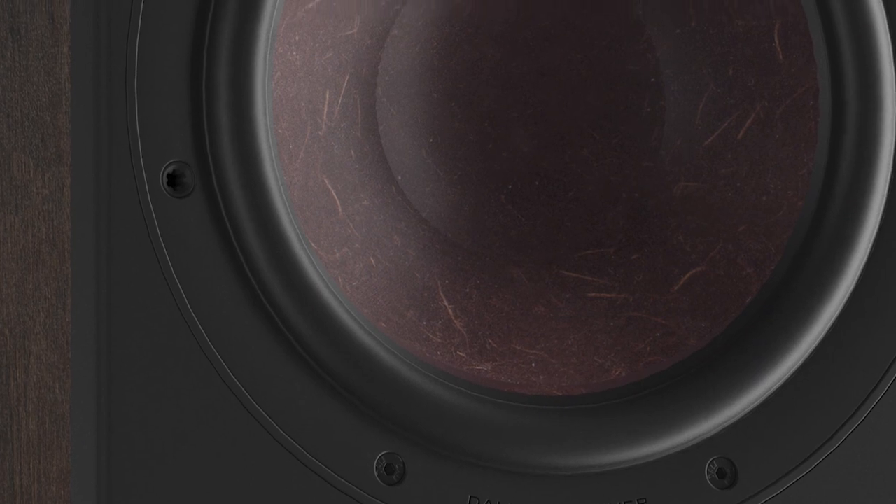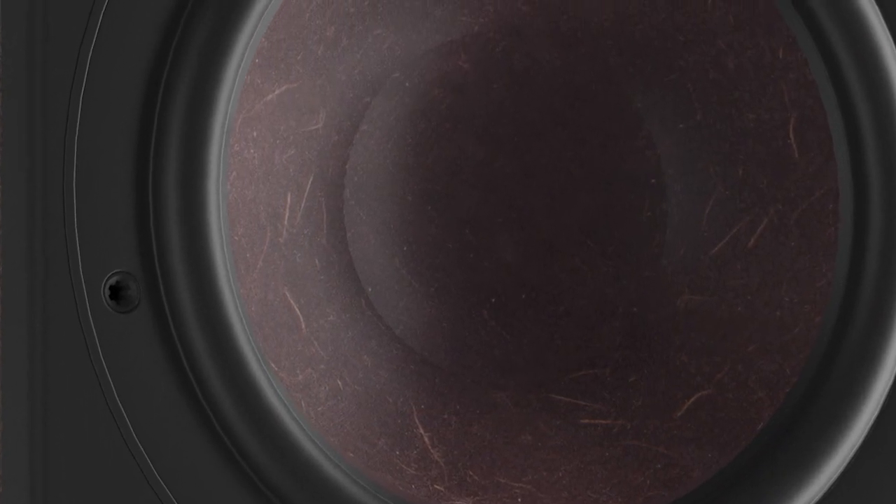The in-house produced bass and bass mid-range drivers found in the Opticon Mach 2 series are designed with a consistent focus on the DALI audio principles of low loss, low distortion and low coloration, incorporating the same SMC-based magnet system as the previous version of Opticon, but with a few new things added. We are now using a new and improved paper and wood fiber cone, which gives a slightly better performance than before, matched with a new low-loss rubber surround to fit the new matte aesthetics of the cabinet.